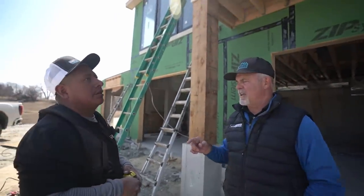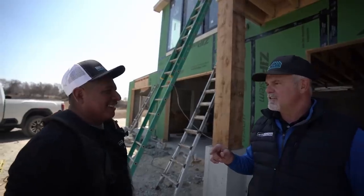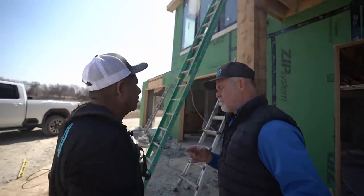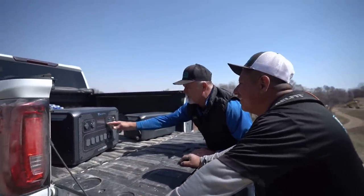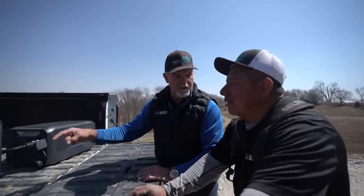I want to cook you guys lunch in a minute. Let me show you what I just picked up — see what you think of this thing. This is a generator, all electric. So when we get to job sites you can plug all kinds of stuff in here — your phone, a microwave to cook lunch, a refrigerator. If we ever get to a spot where it's tough and we can't get power, we'll plug you in here. We can even plug in your air compressor.